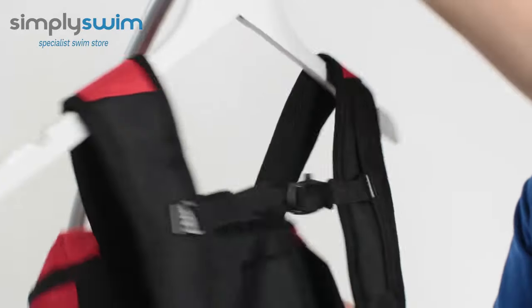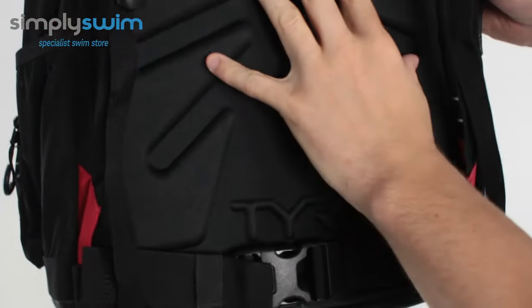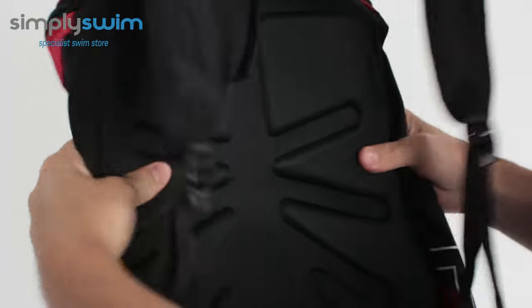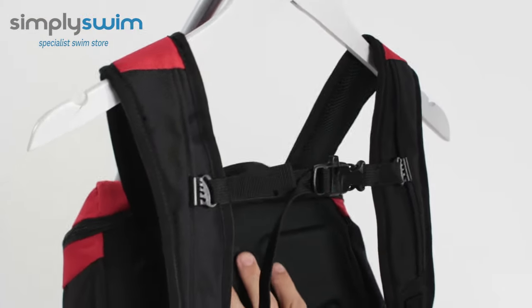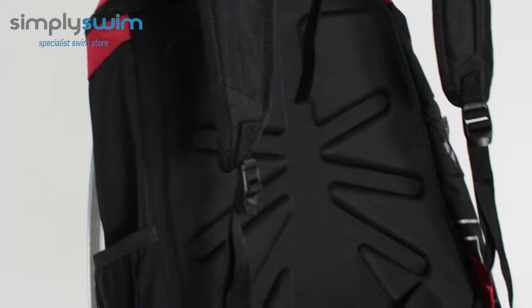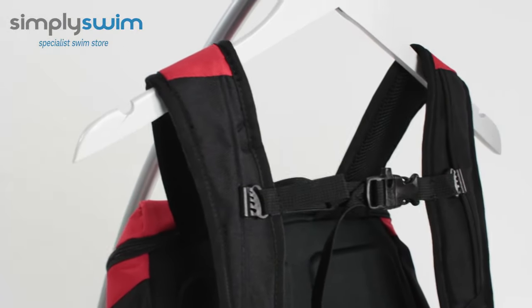Let's spin it around and take a look at the back. The back is nice and padded and you've got ventilation systems on there so it's going to keep nice and cool on your back. It's nice and flexible as well so it's going to mould naturally and be comfortable, especially if you do have either a kickboard or your laptop in there. The straps themselves are ergonomically fitted so they're going to fit closer to you and be a lot more comfortable.